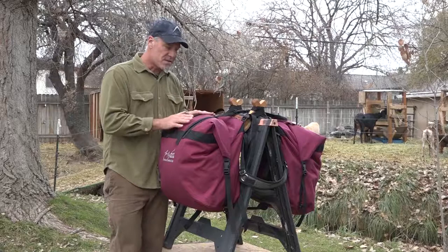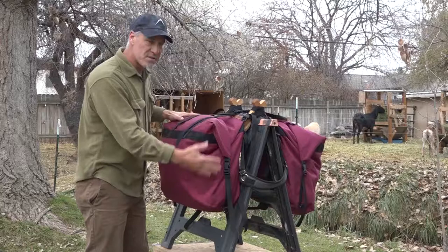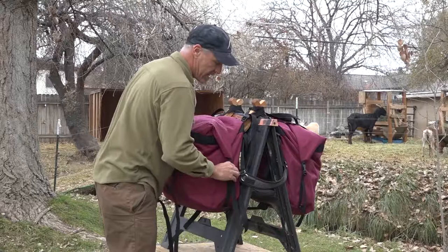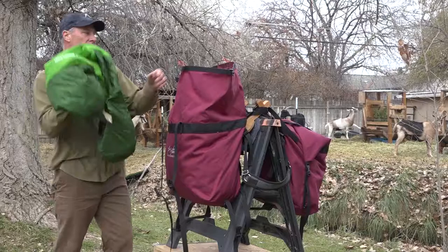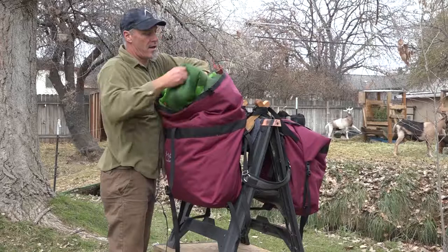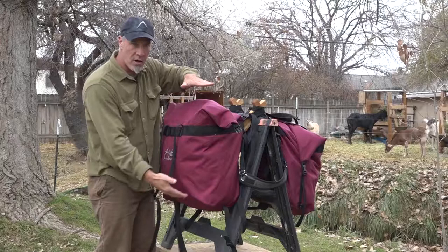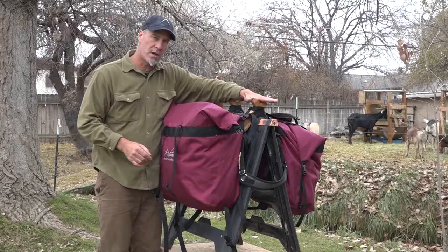In terms of the design, it's very bomb-proof. This is 2,500 cubic inches per side, so it's huge capacity. And because of the roll-top design, it will actually roll up so I could load even more on top — I could do one fold down and be much higher. The problem when you stack a load higher is you want that load centered exactly on that goat.